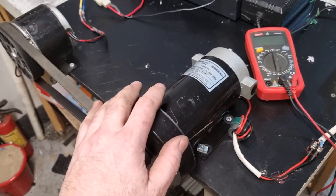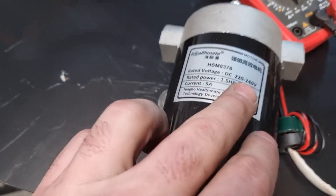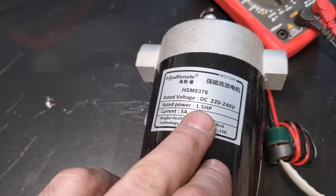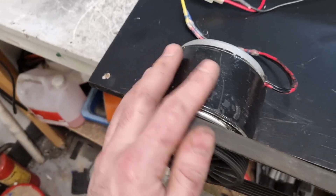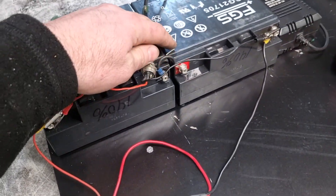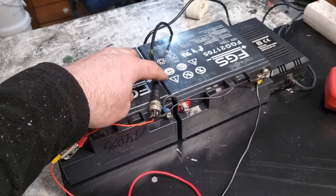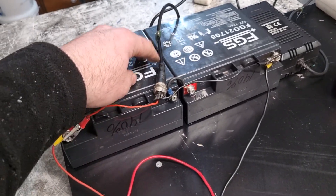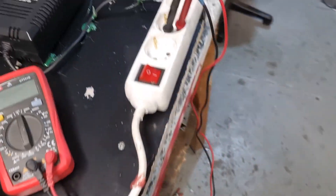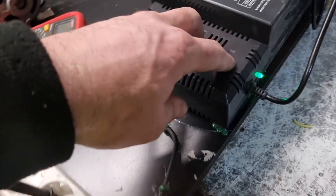I will tell you how this works. Here we have 220V, 240 DC, 1.5 horsepower. Here we have a 24V DC motor. And here we have two batteries, 12V, which will be 24V. Here we have the switch.